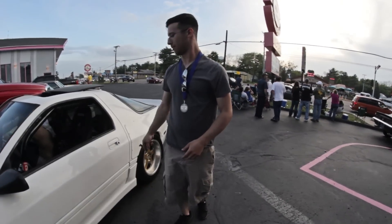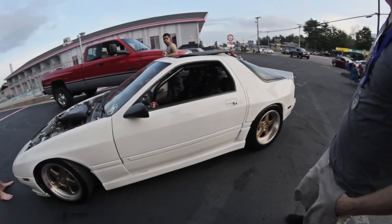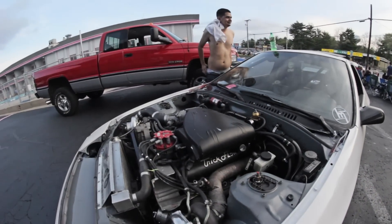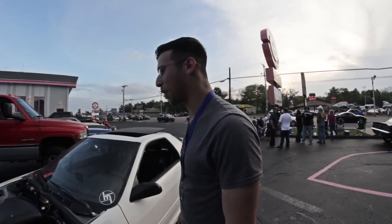I saw these fellows coming down the street with this pristine S4 RX-7, and I couldn't help but notice what looks like a Ford V8. Why the hell did you take the rotary out?